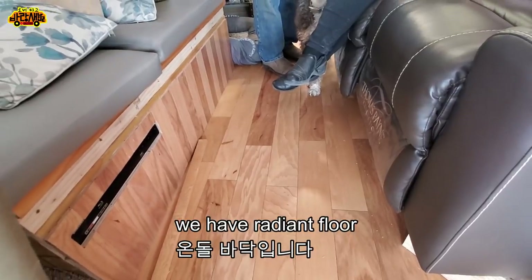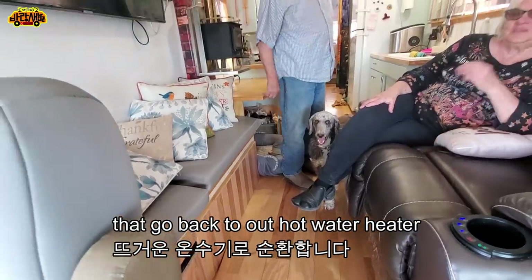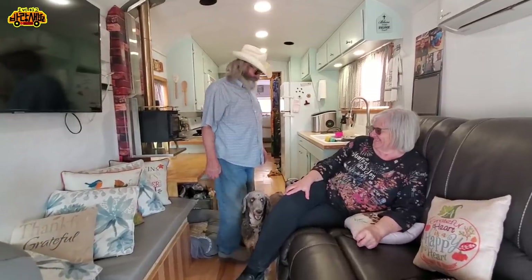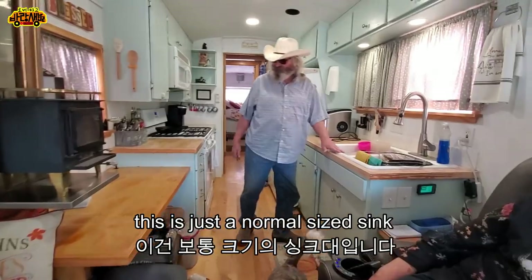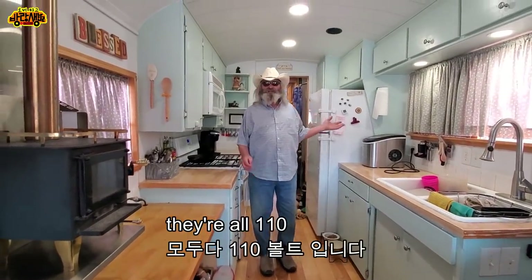We have radiant floor heating — there are pipes underneath that go back to our hot water heater, Korean style. This is a normal-size sink, stove, and icebox — they're all 110 volts.